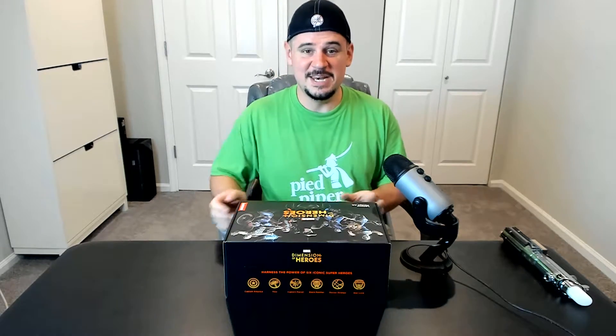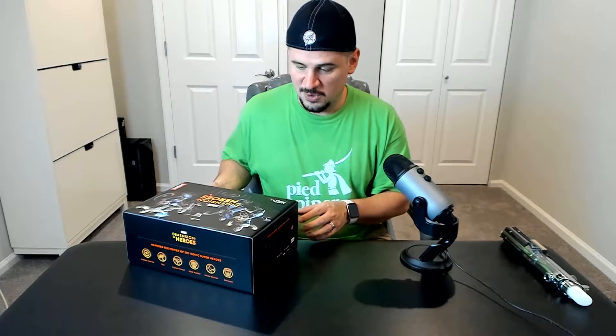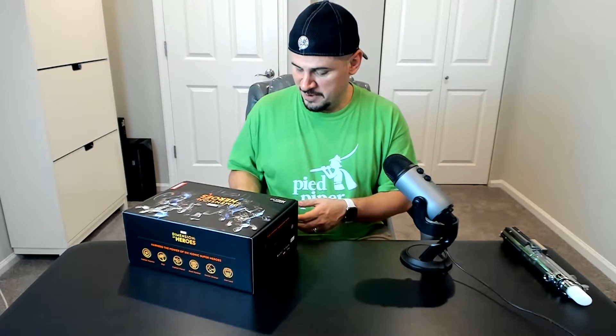You can play as any of six characters: Captain America, Thor, Captain Marvel, Black Panther, Doctor Strange, and Star-Lord. I'm either going to be Captain America or Thor, but who knows.